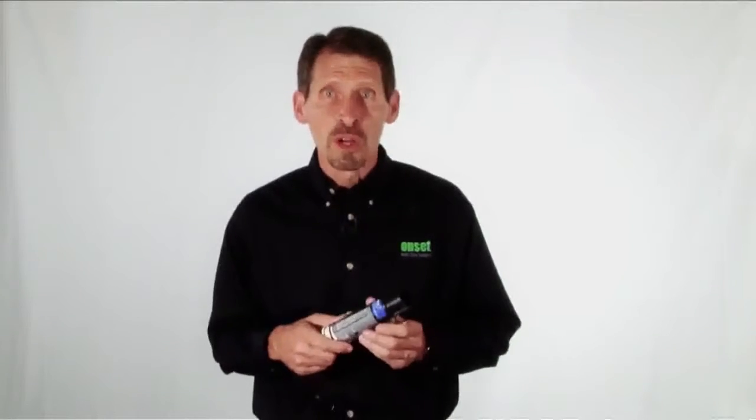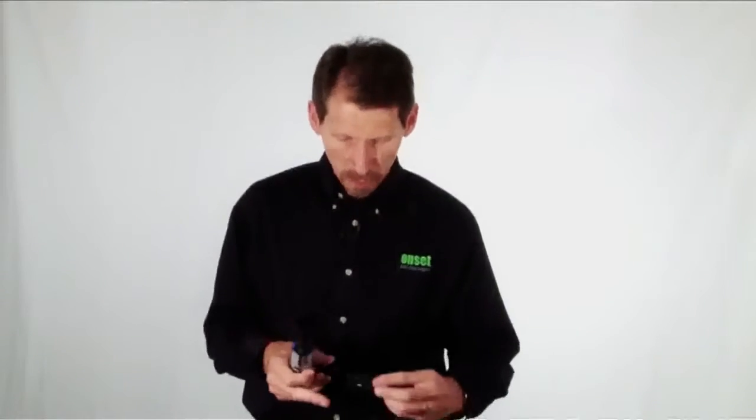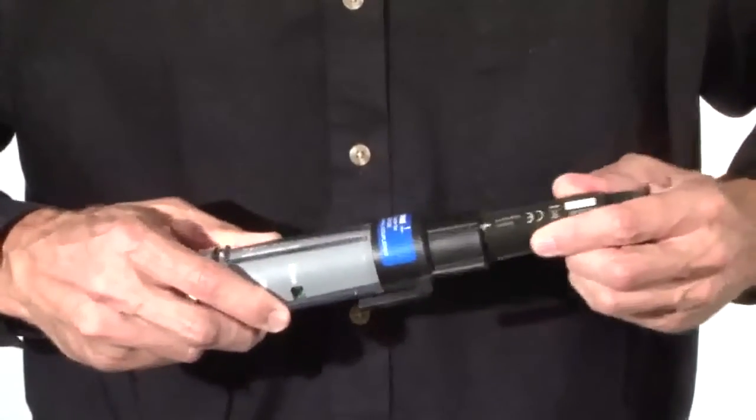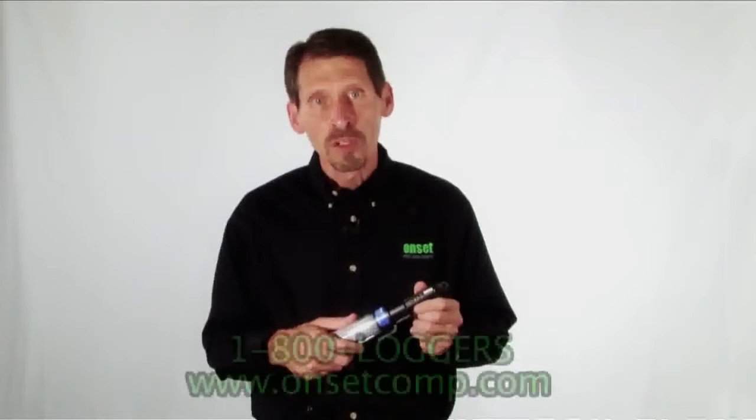Note that the Base Station comes with all the couplers you will need. To connect to a logger, you just slide the logger into the coupler. Then you use the HoboWare software to either set up the logger for deployment or to offload the data from the logger after deployment.